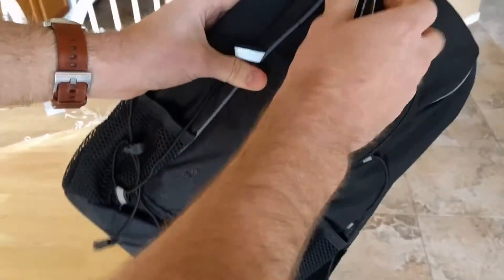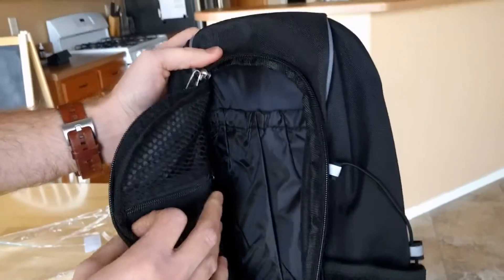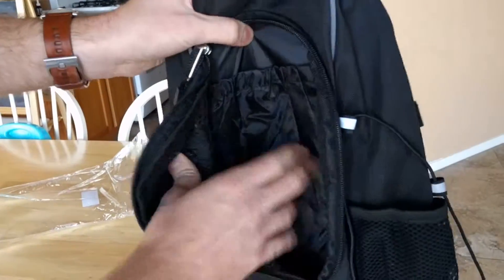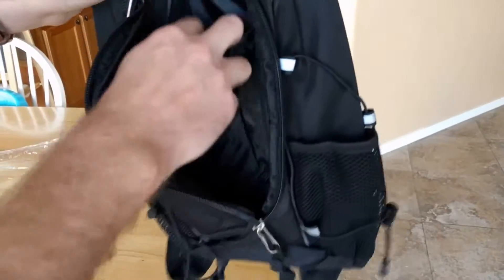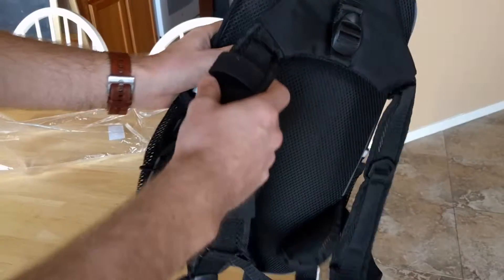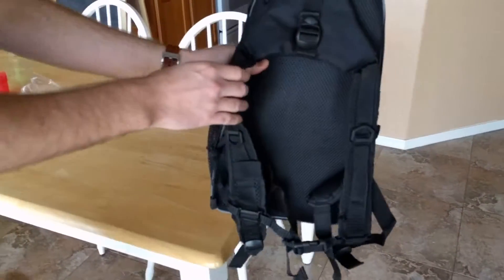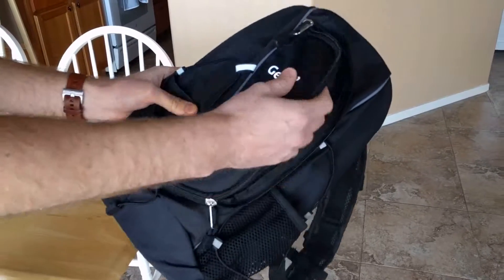You have bungee here on the side to keep things in place while in the mesh pockets. My favorite feature is this pouch in the back where you can put a water bladder, and then the tubing can actually come out of this area and around the side. On the front strap, there's a holder where the tubing can be placed so it has easy access while you're riding.